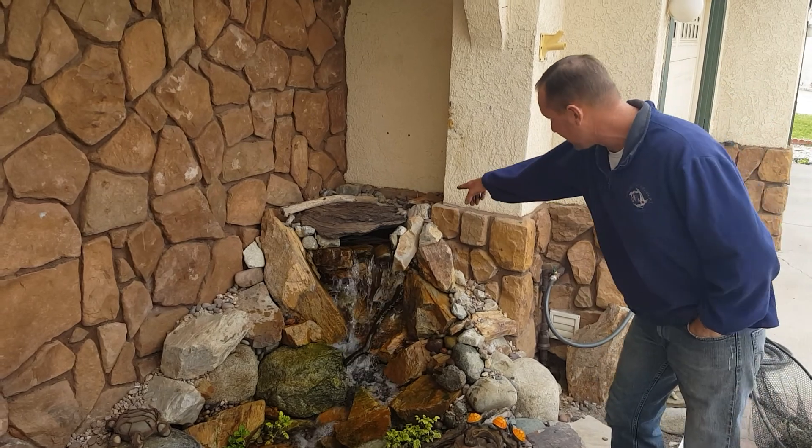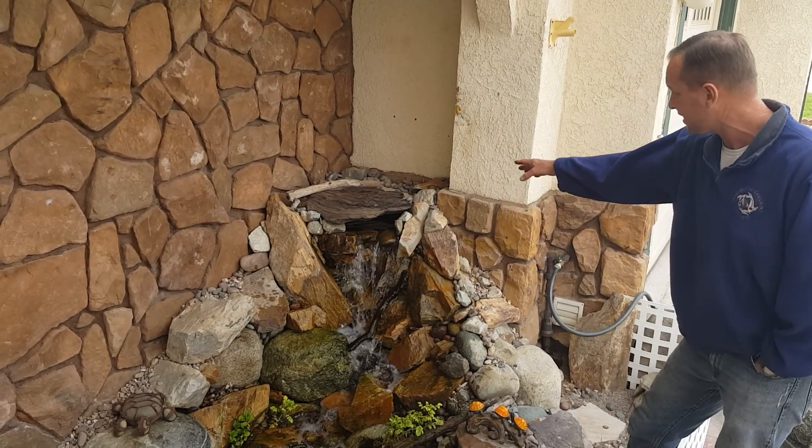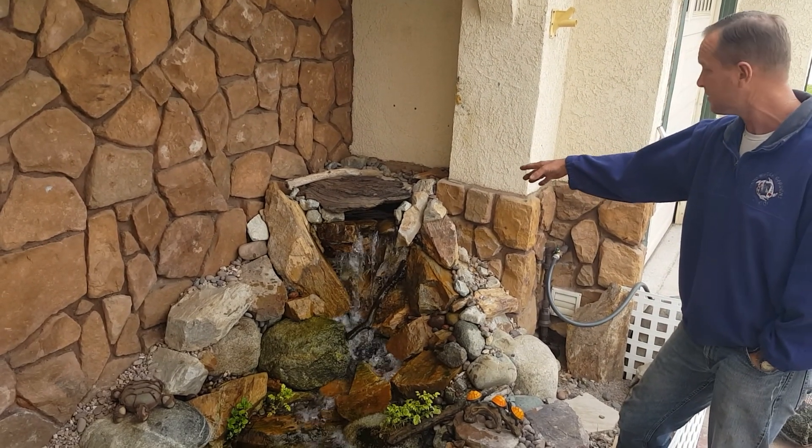As you can see, we have the Oasis waterfall — that's the Atlantic brand Oasis biofall.